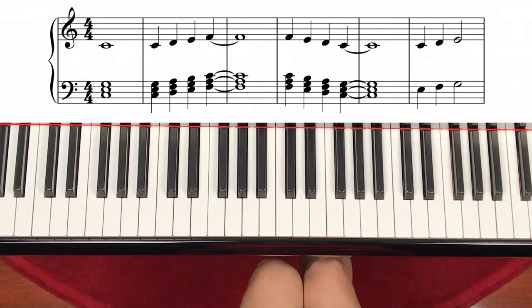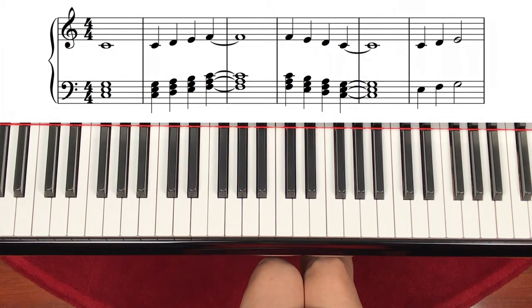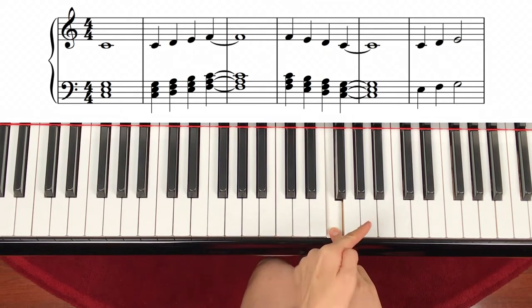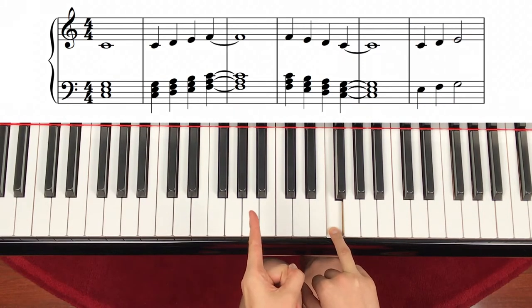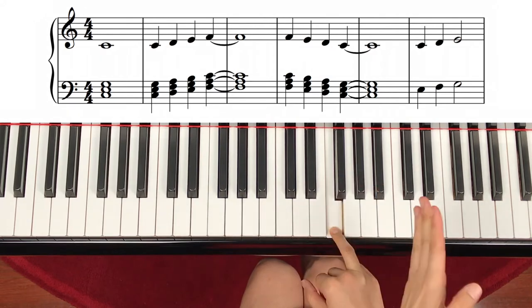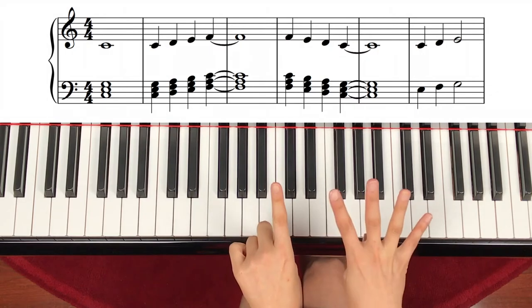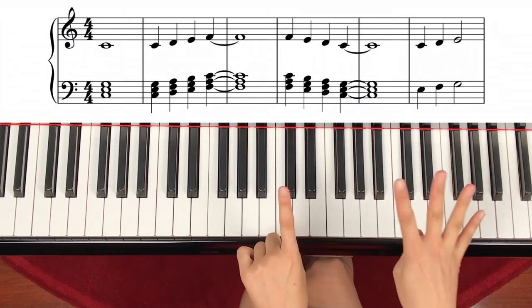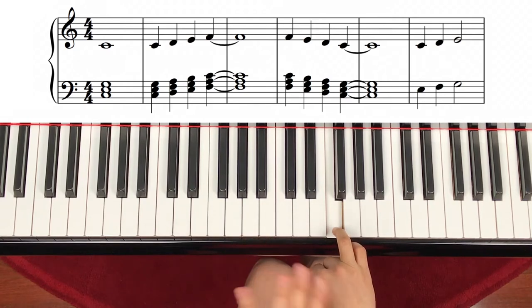Now this is a new thing. We call it tied. Tied means whenever you see the same note connecting with lines, that means you're not going to play the next note but you will keep holding the note. So the first note is one count, plus the next note is four count — that's going to be five count. One plus four is five, so you have to hold it for five instead of playing one, two, three, four. See it?